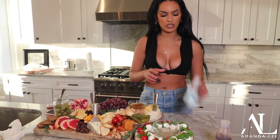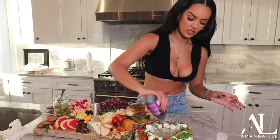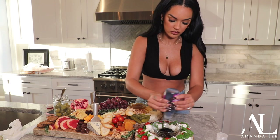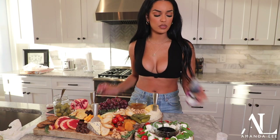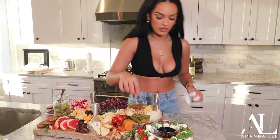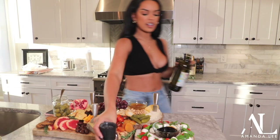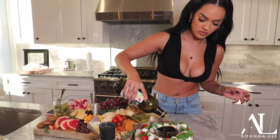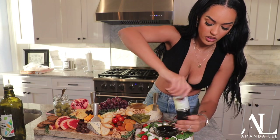I just want to make a little room for the balsamic glaze — I think I'll use it as a dipping sauce. You can always make your own glaze: if you just have balsamic vinegar, put it on the stove and bring it to a bubble. I'm just going to add a little bit of oil in there as more of a dipping sauce, and then taking some salt and pepper and putting it around.